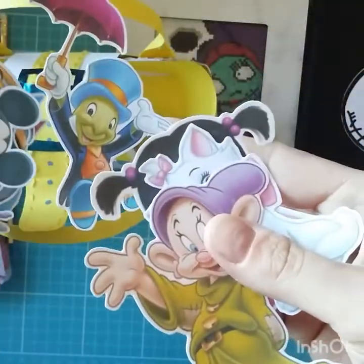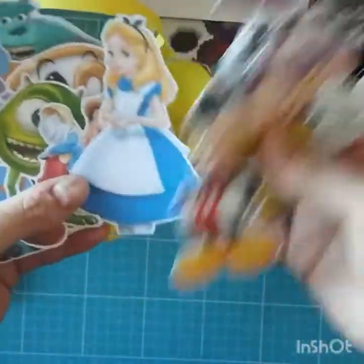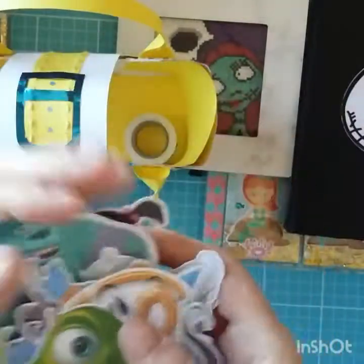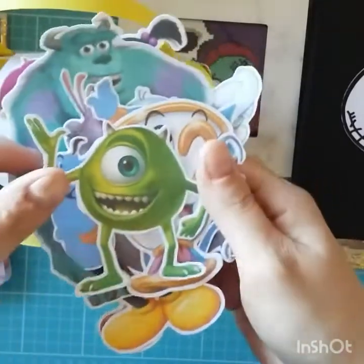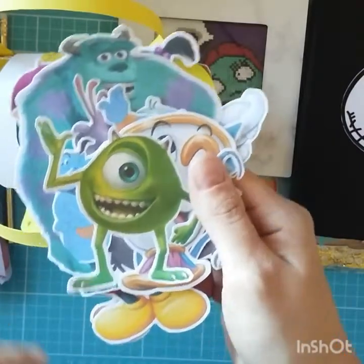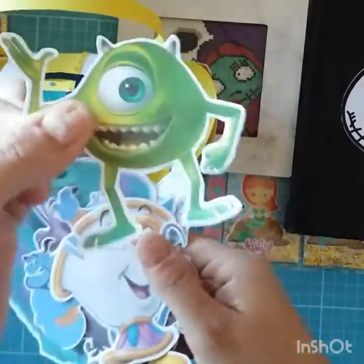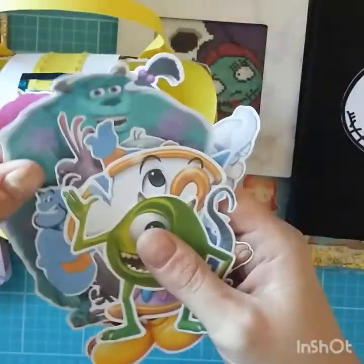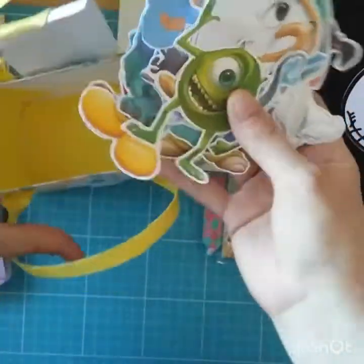Look at that — Jiminy Cricket! I love Jiminy Cricket. Here we've got Alice in Wonderland, Pinocchio, and then I had to have a few of these — me and Laura both have children called Mikey. I just think that's really cute because I don't know anybody else with a child called Mikey. When Laura said her eldest boy is called Mikey I was like, oh that's cool! I call my Mike 'Mike Wazowski' all the time. So I had to put him in, and then of course Sally.